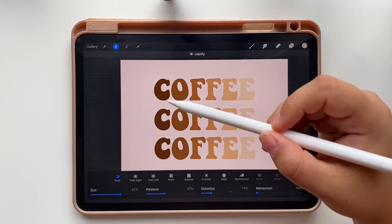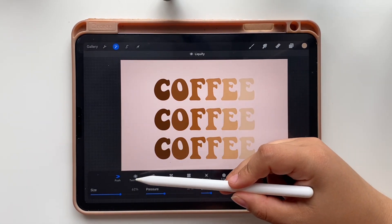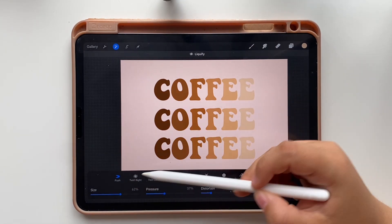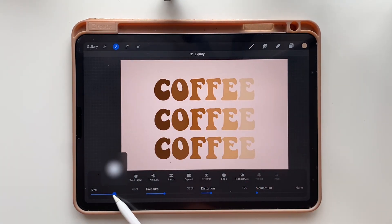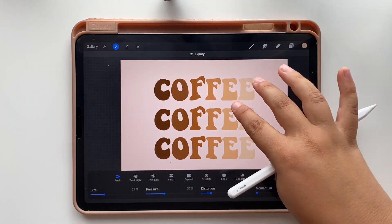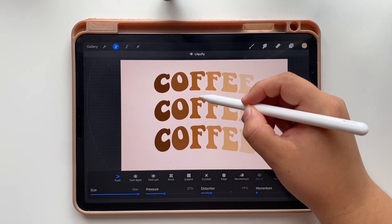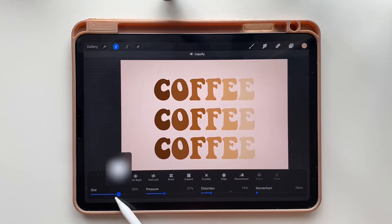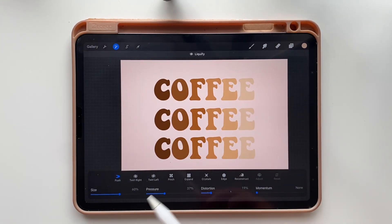Tap the wrench and select liquify. This tool has a lot of options but today we are going to use the push option. We have to adjust the size to achieve the desired effect. If the size is too small or too big we won't be able to create the waves as we want. About 60% is a good size and you will be able to create the waves.